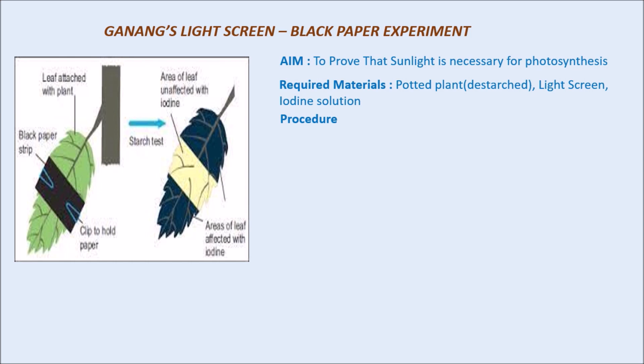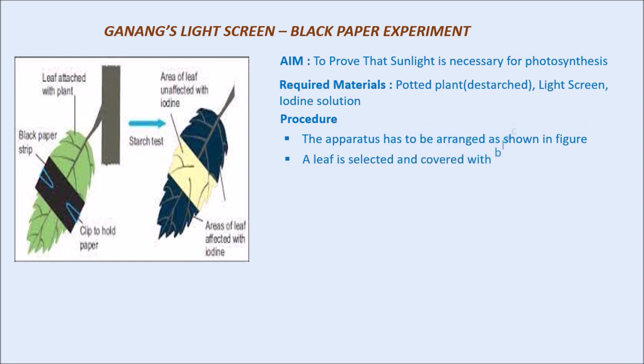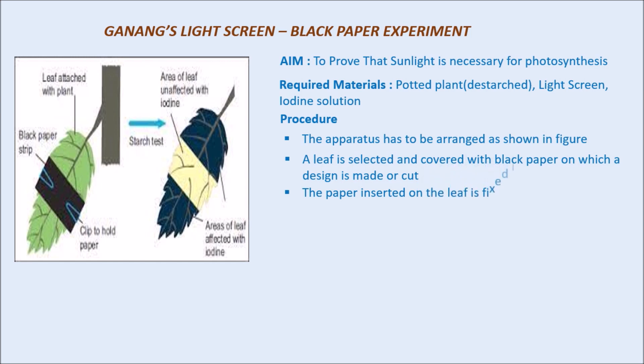The procedure to be followed: the apparatus has to be set up or arranged as shown in the figure. A leaf is selected and covered with black paper on which a cut design is made. Generally, we can take a plain black paper without any design, but some people make different designs like a star to check the results. The paper is fixed on the leaf in such a way that no light passes through the black paper.